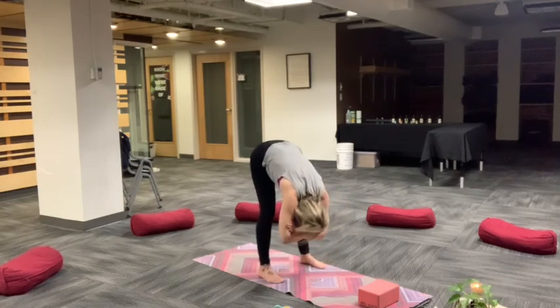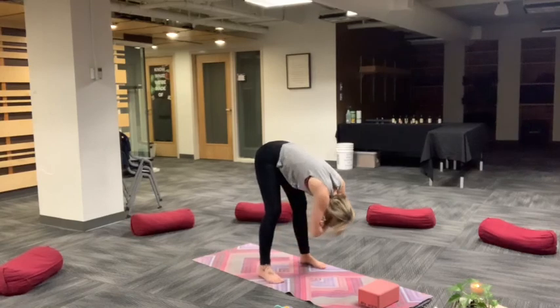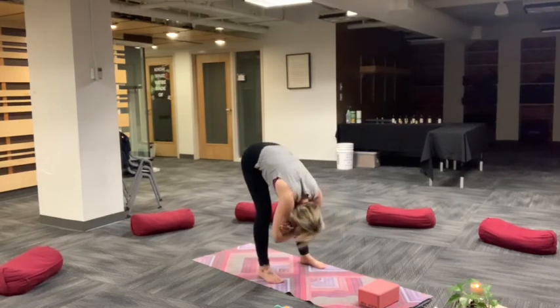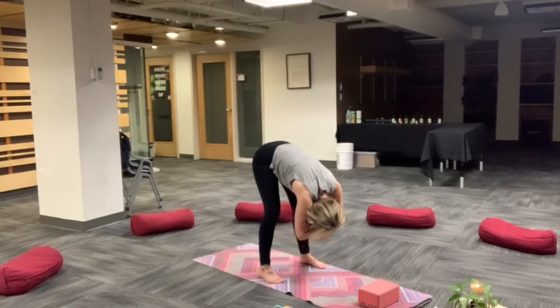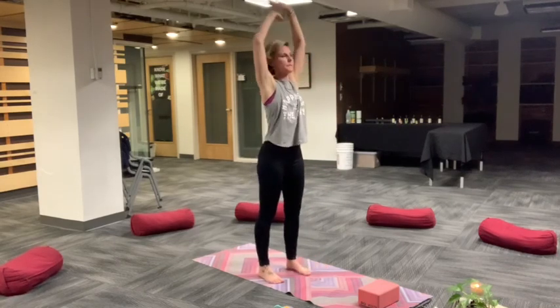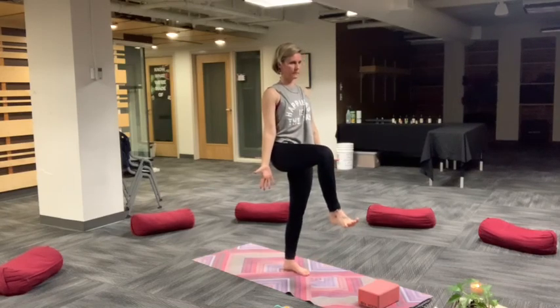Step the feet hip width apart or a little bit wider and enjoy a nice deep fold, ragdoll pose. You can relax head and neck here. Hinging at your hips, bend at the knees. Soften face. And then slow rise all the way up back to mountain pose, standing Shavasana.